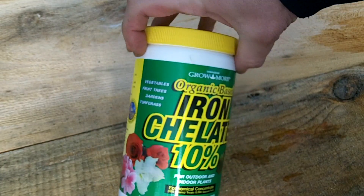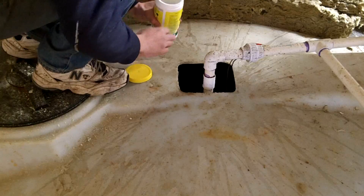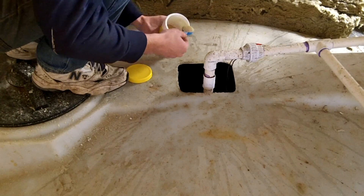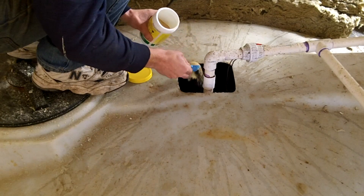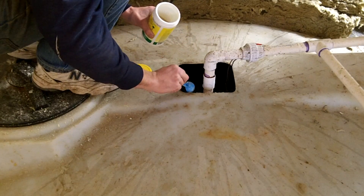To increase the iron levels, I add this iron chelate to the buffer tank. This is a good spot to add it since it is pumped directly into the grow beds and helps to dilute it before it makes it back into the fish tank.